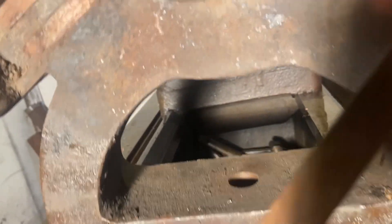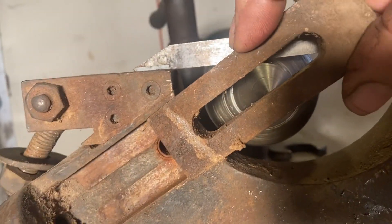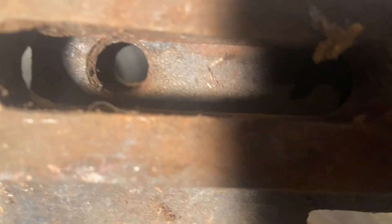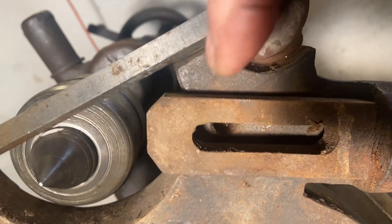This is the original jaw for it — I don't think any of it is original, but anyway, it's too long. Even when it's set in there right, you can see it's long. I'm probably going to shorten this end.